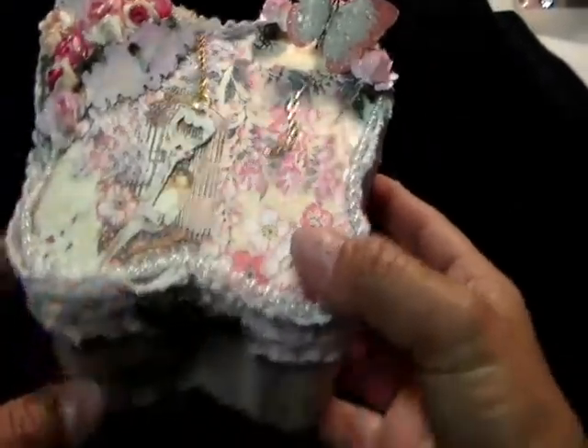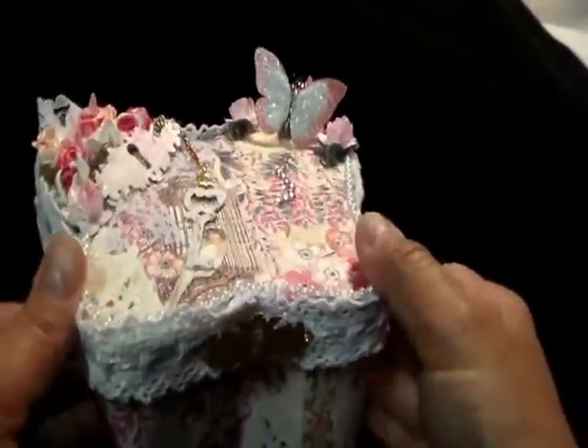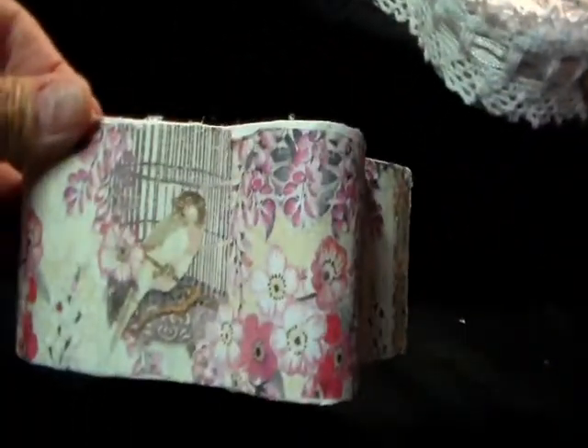This is my box, and what I did is I Mod Podged this napkin on the whole entire box. I love this napkin.